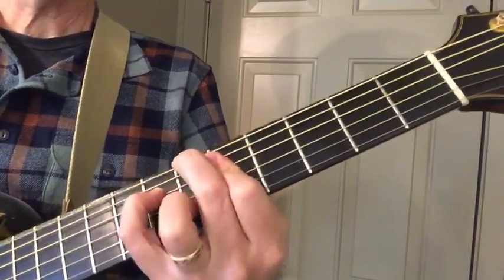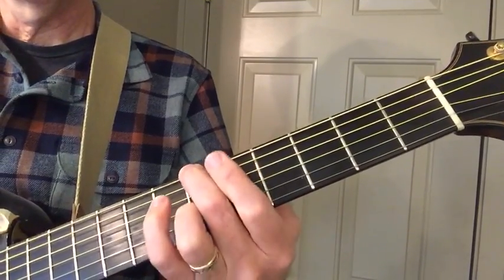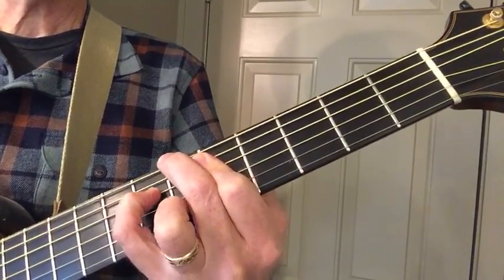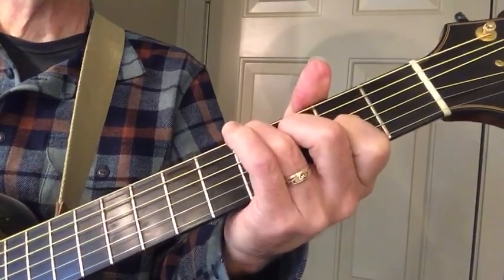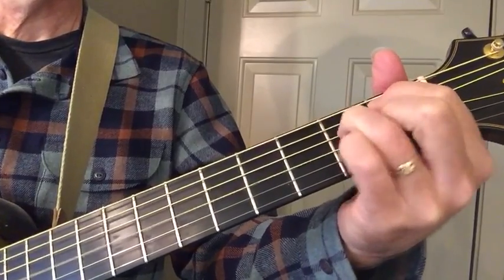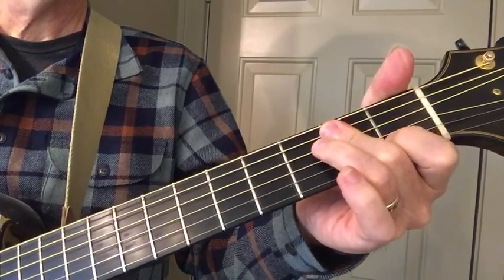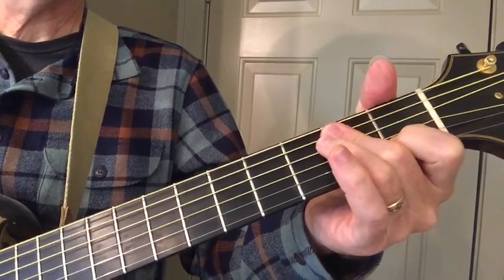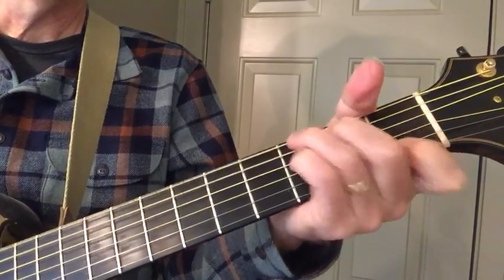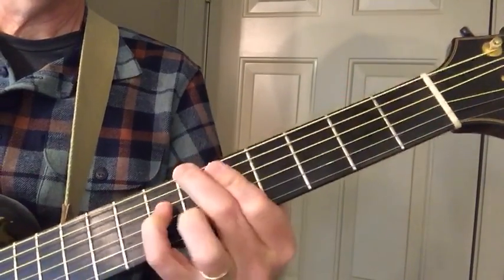Four chord — make it minor. Fretting three notes. And five again. And that's all there is.